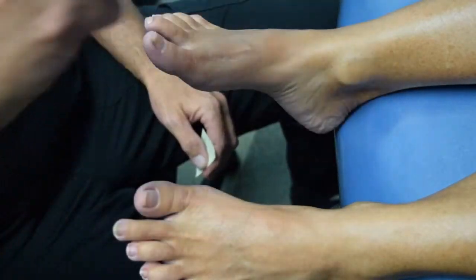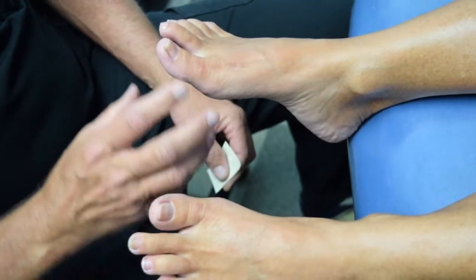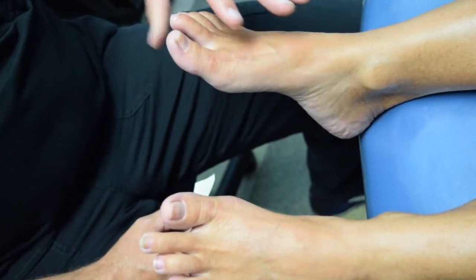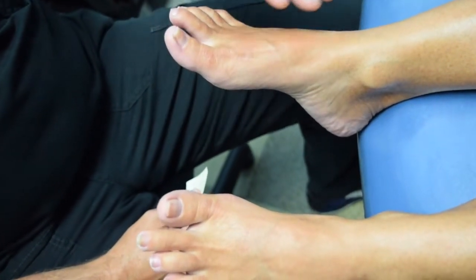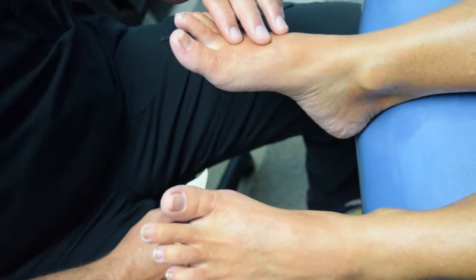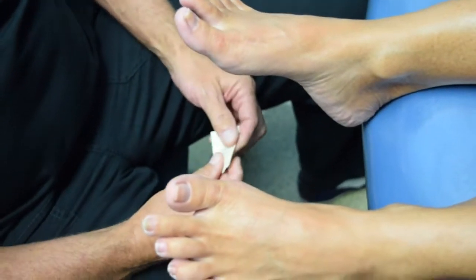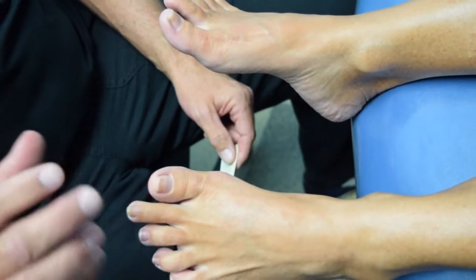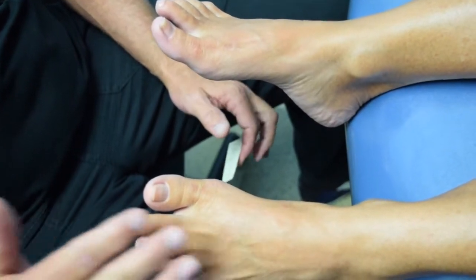Which foot took longer to get over? The right foot took longer to get over. And after the surgery, which one hurt the worst? The right one hurt more. So after the surgery, the traditional procedure hurt worse. Which one were you able to get back to normal activity quicker with? With the left foot — the minimally invasive procedure — she got back to normal activity quicker.